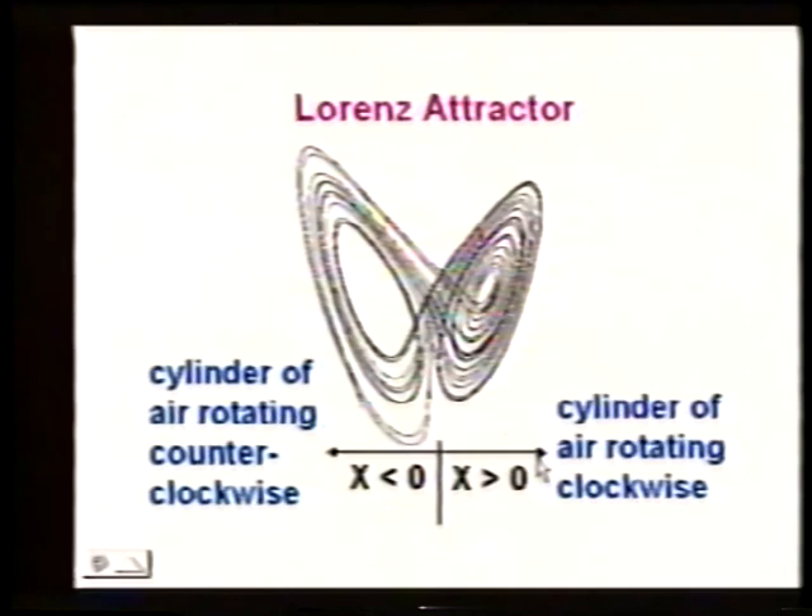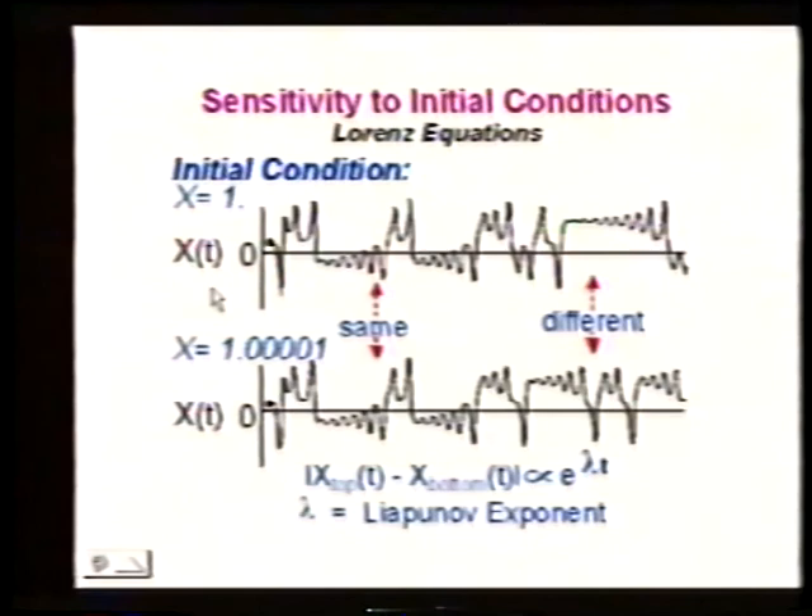This is an actual plot of x versus time from two calculations that started at x, y, z equals 1. You can see x is positive — it's going clockwise — then it goes counterclockwise, then clockwise. The rates increase and decrease and it switches back and forth. Now let me start this not at x equals 1, but at x equals 1.00001.